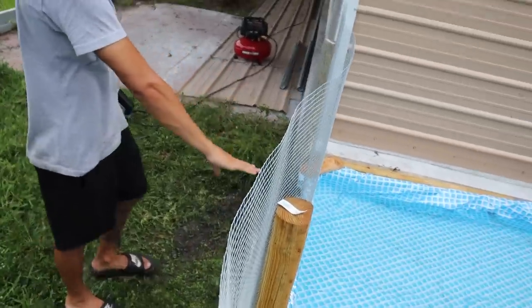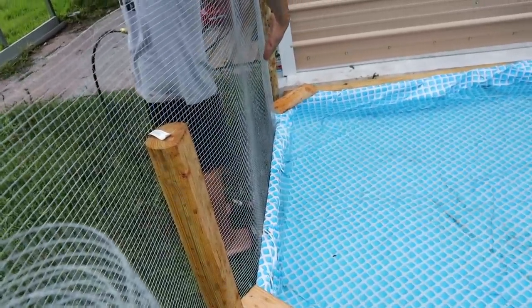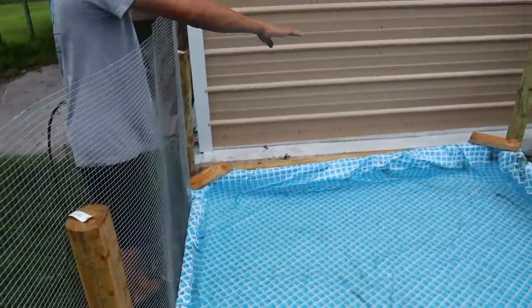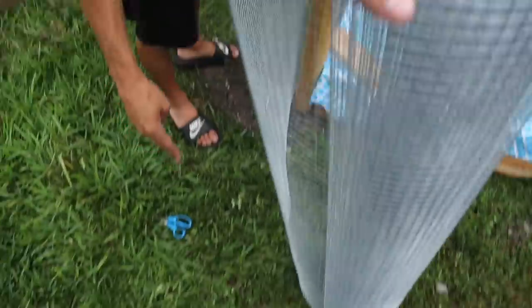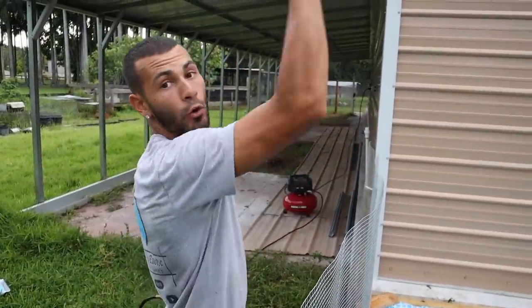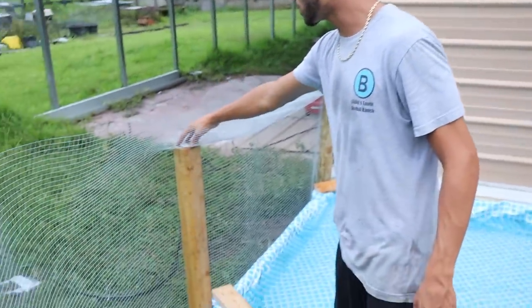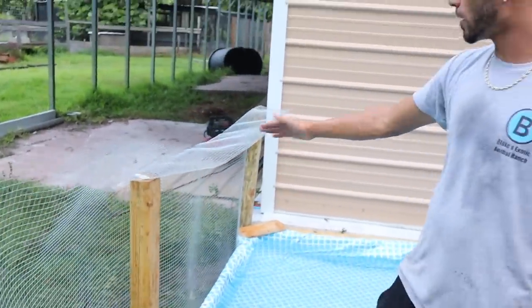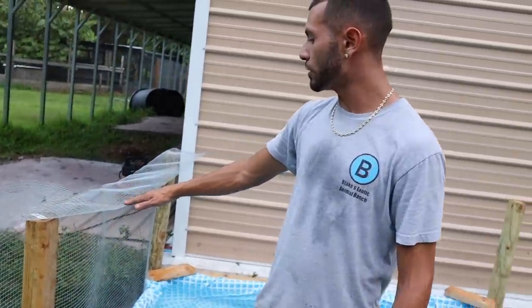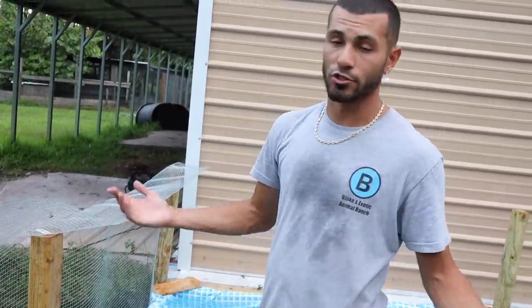We got this whole section done — we put the mesh feet up against the pond so that the gators have nowhere to hide inside of there. They have the whole basking area in the back. We'll fill in all the crevices with the river rocks that we have. We're going to come out about 2 and a half feet on each side, and all this is going to get bent inwards so that if they try to climb up, they can't climb out. We stapled the tops of the landscaping posts so it bends in — about 10 to 12 inches out.